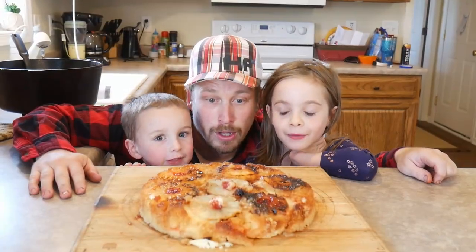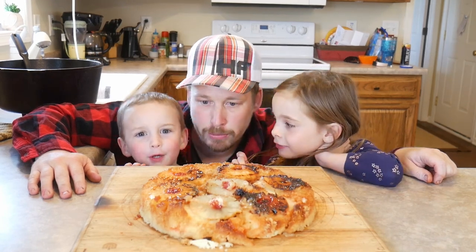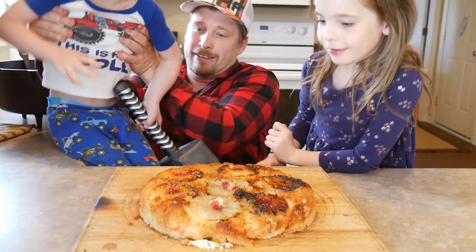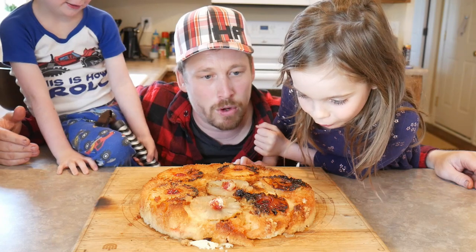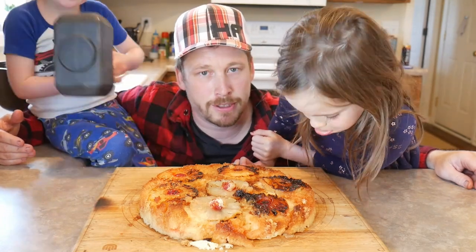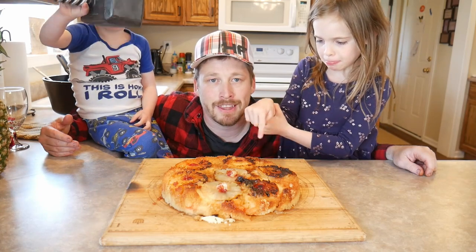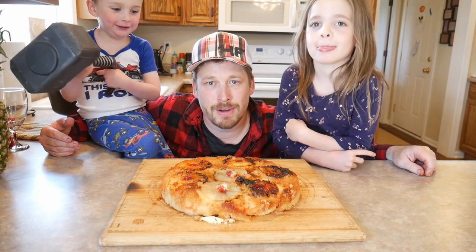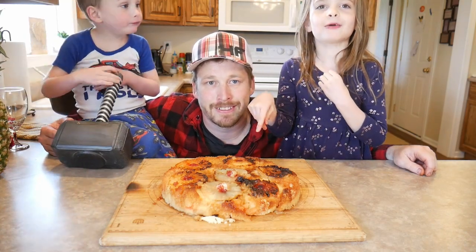Oh, look at that! You want a piece real bad? You want the pineapple? I wanna eat it right now. Well, we gotta eat dinner first, but doesn't it look yummy? Alright, hey guys, thanks for watching. We're gonna have some more videos coming out soon, but in the meantime try to get out and have your own adventure and make this pineapple upside-down cake.